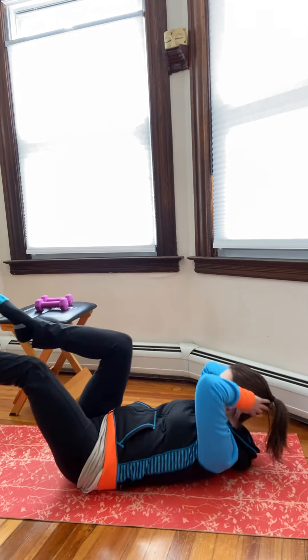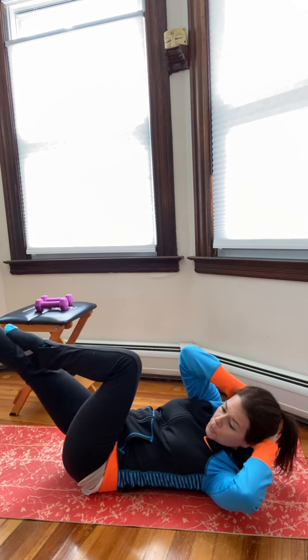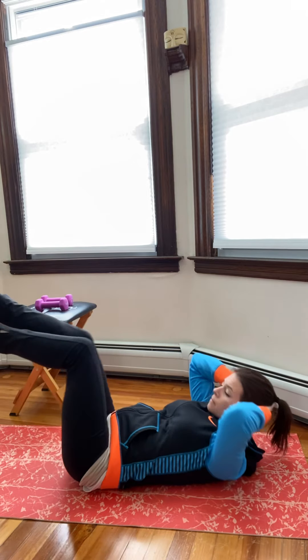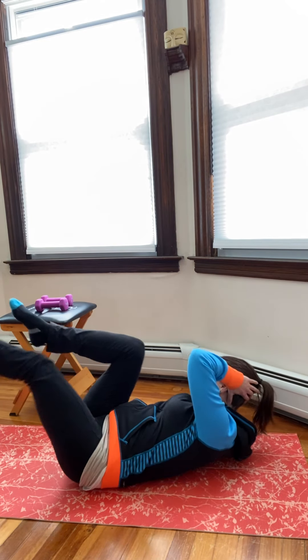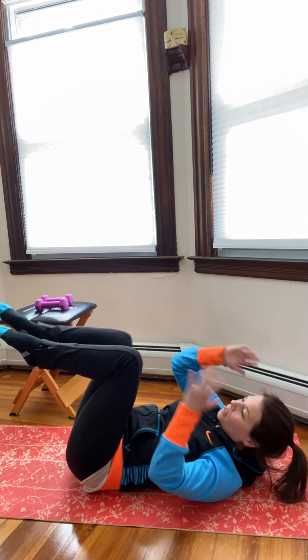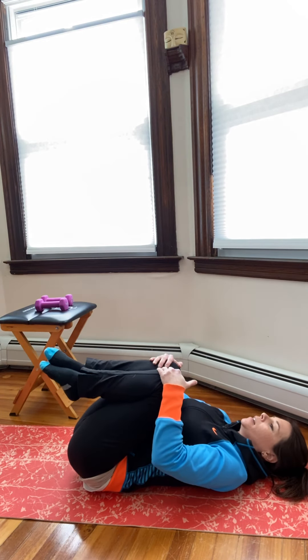This is what it looks like when you don't have a dog licking your face — no Boon today! Inhale, exhale. Four, three, two, one. Good. Lying down, hug your knees into your chest.